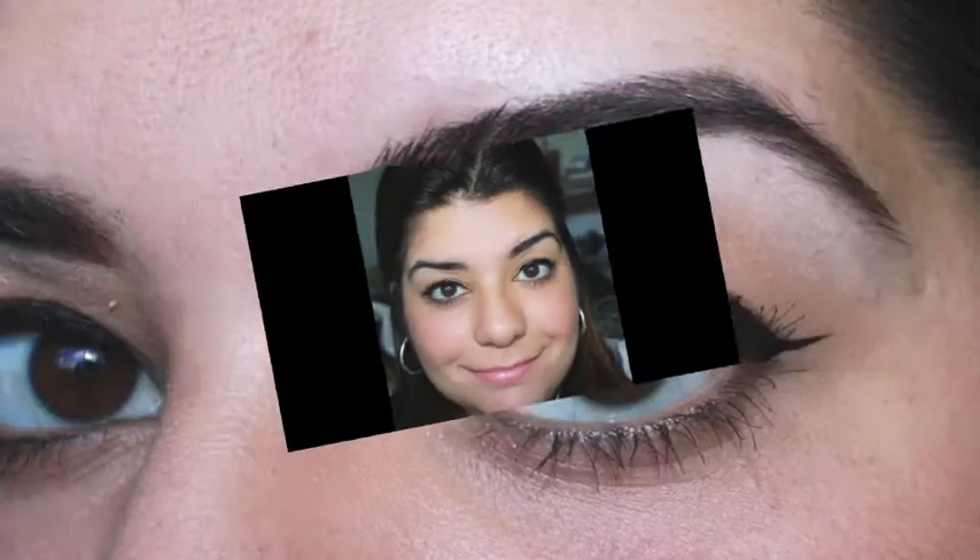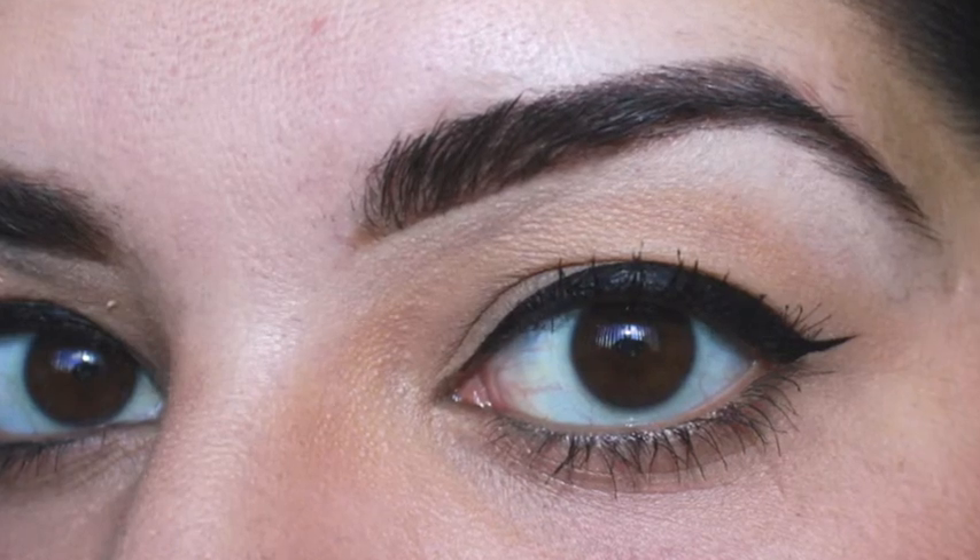Here's a peek at what my brows look like before I filled them in. In this tutorial I will teach you how to create perfect brows. My natural brows are definitely less than perfect and there's a couple of troubled areas that need to be fixed. Let's get started.